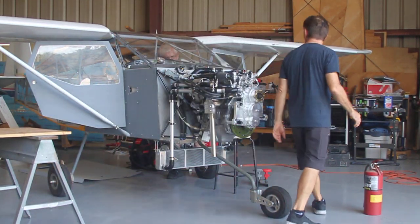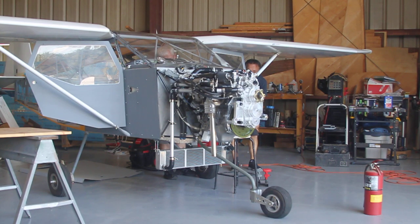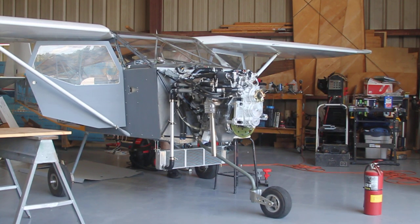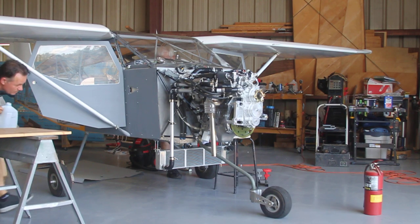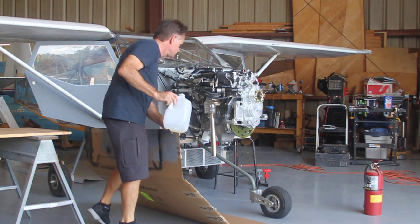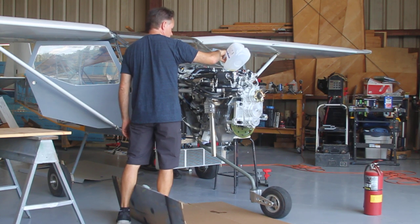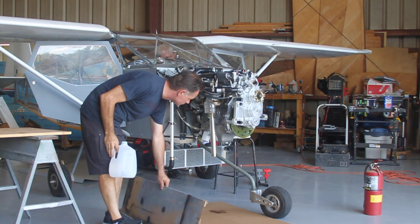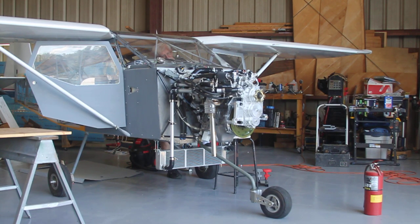Up the idle a little bit — fire! I heard it. That's a new grip. Do it again.